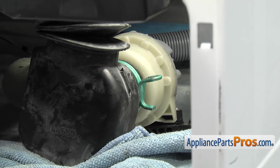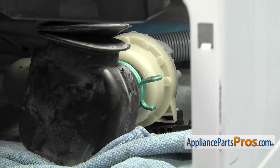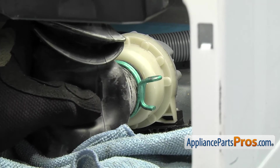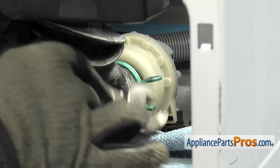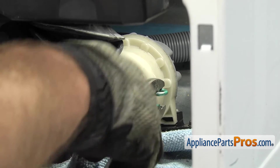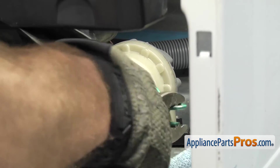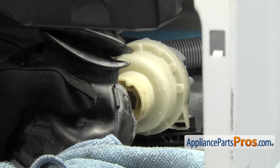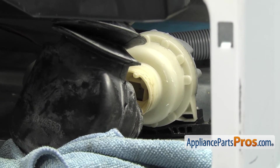Next, we're going to disconnect the tub to pump hose from the pump. We're going to use a pliers to reach in and compress this clamp. All you have to do is compress it and then we can pull it off the pump. Once you have it off, you can set the clamp aside.